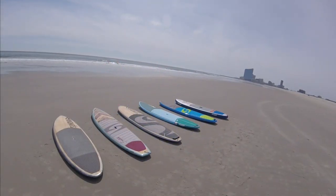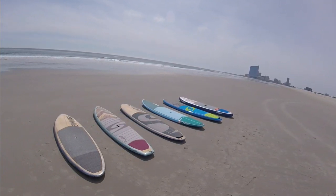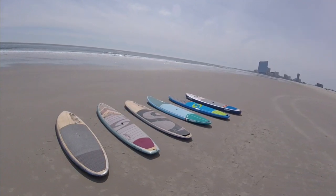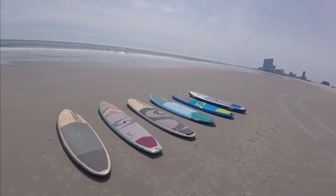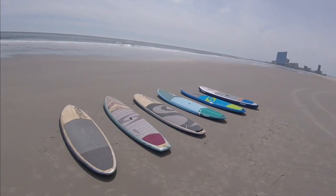So what is an all-rounder paddleboard or SUP? All-rounder means it's made for all-round conditions, going from flat water to light ocean conditions. And some of these boards actually surf quite well that we have in this lineup here.